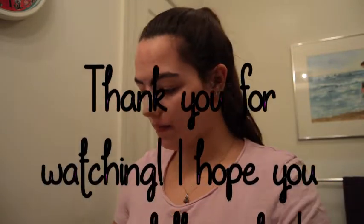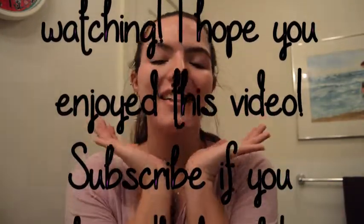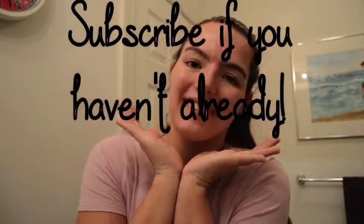Thank you so much for watching! I hope you enjoyed this video and found it helpful in some way. Please subscribe if you haven't already. Until next time, guys — bye!